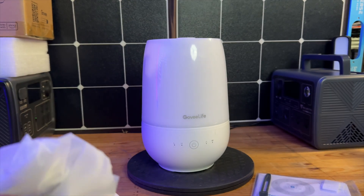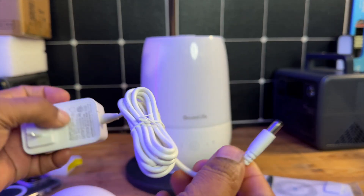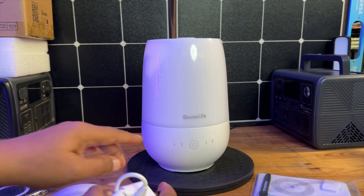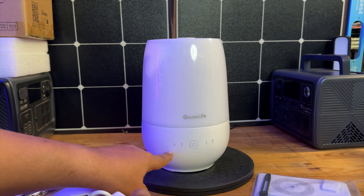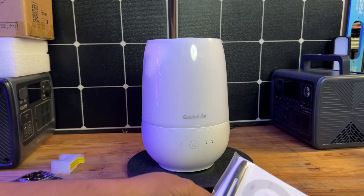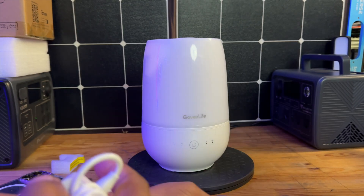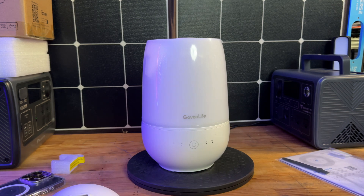It comes with the power brick — this is just your standard power plug. As you guys can see here, that's just going to plug into the back. All of your controls are going to be right here in the front — your power button, and different indicator lights are going to show up right here. It does come with the starter manual, and it comes with a couple more of these sponges for your aromatherapy.